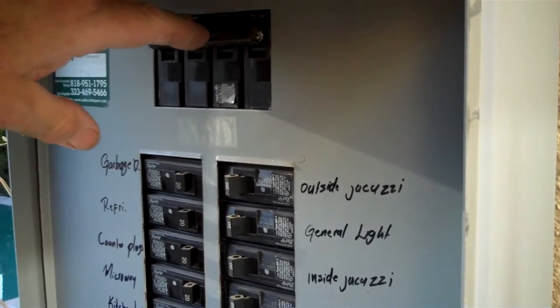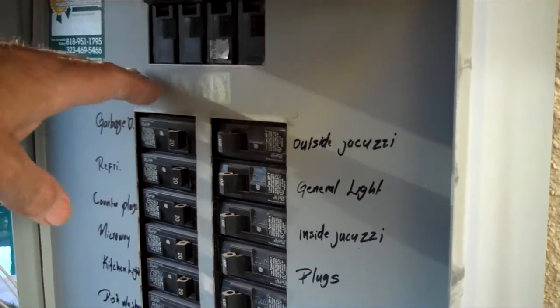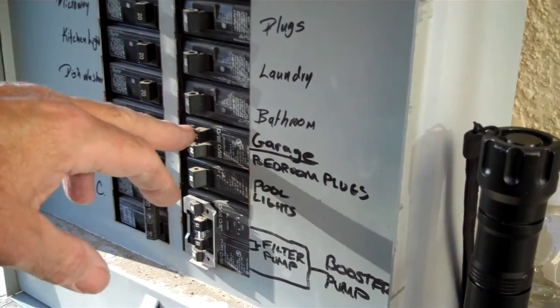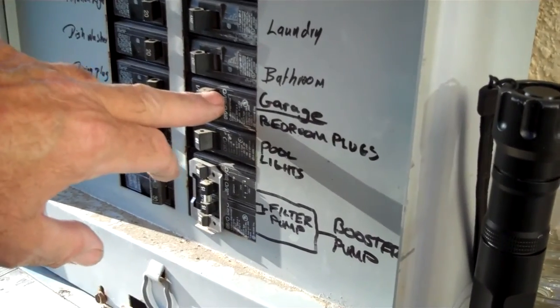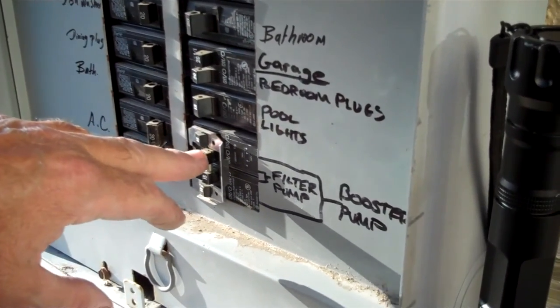This here is the main panel and the top breakers shut off all the power. You just bring this thing down and it shuts it off. Today we didn't have any power to the lights in the garage and the breaker tripped, so there's some electrical problems there.